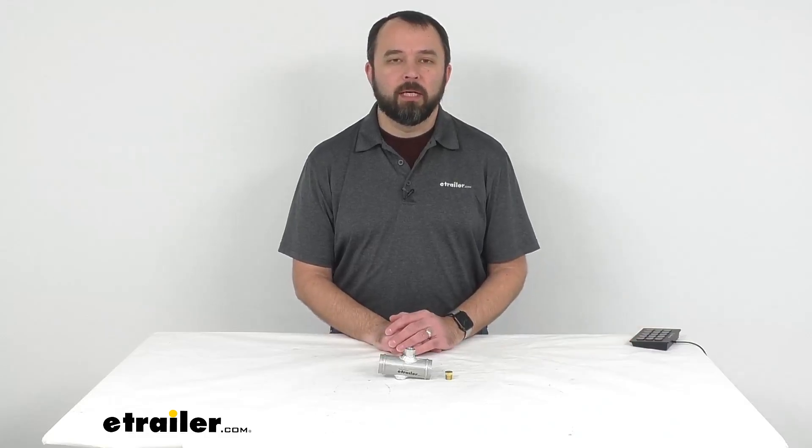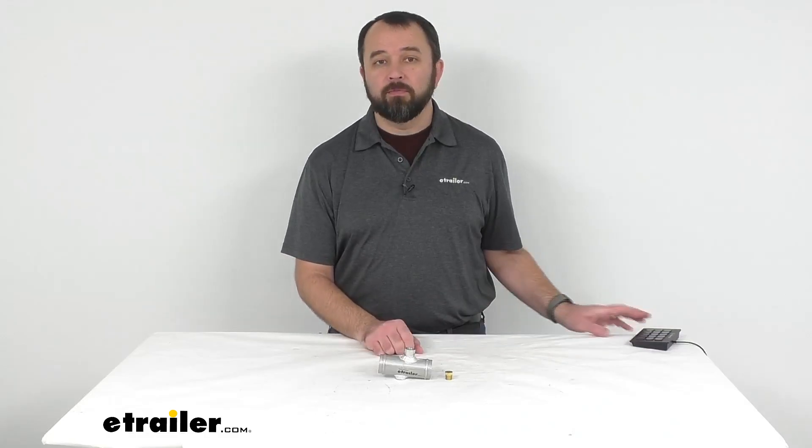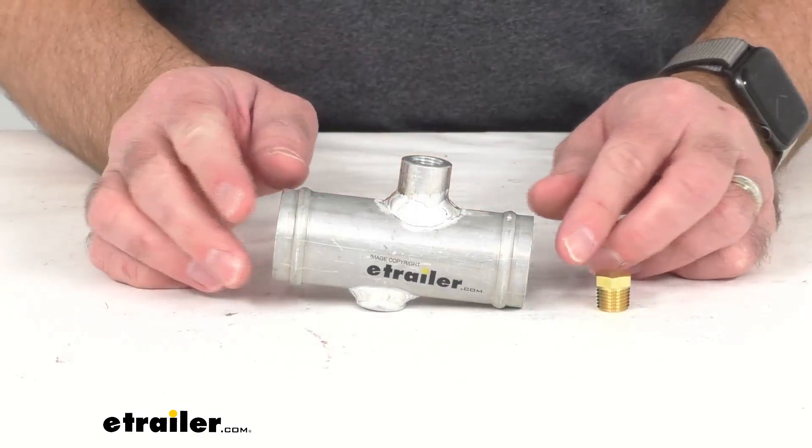Hi everybody, Andy here with eTrailer.com, and today we're taking a look at this Flexi-Lite inline radiator hose adapter.